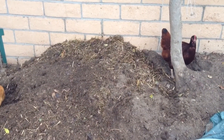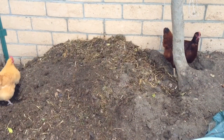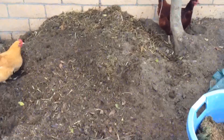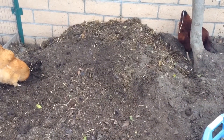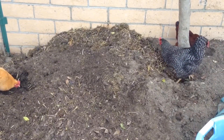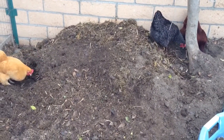They turn it, it aerates it, and then they can dig through it and get food from it. We get fresh eggs because the chickens are getting protein — bugs and meat from the bugs and all that.